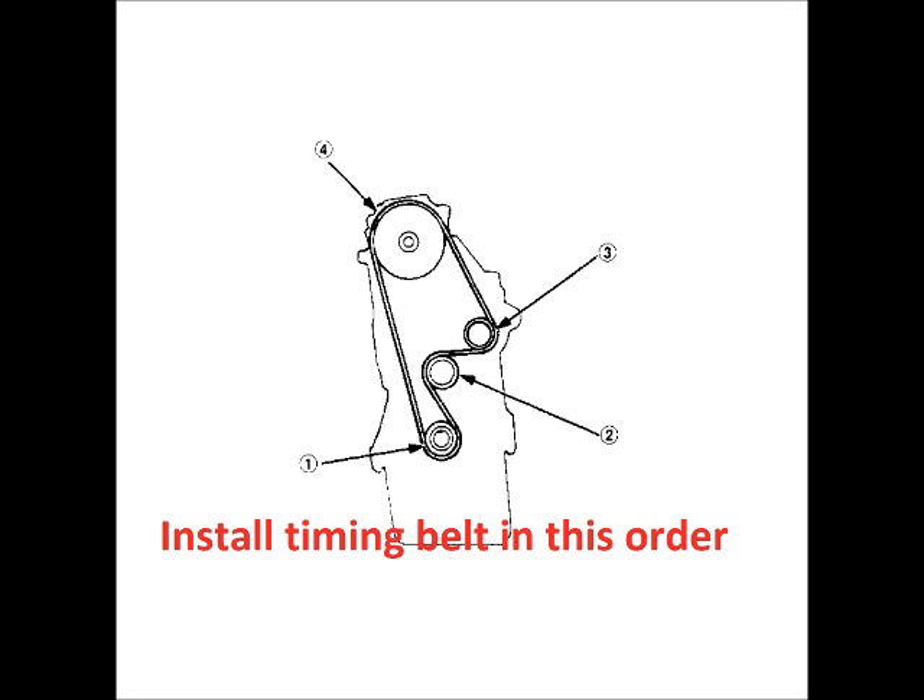Reinstall the tensioner — make sure you get it on the peg and don't tighten it down yet. I spoke with a Honda mechanic who has an identical car with 240,000 miles on it and he has not replaced the tensioner, so I chose not to replace mine. This car only has 105,000 miles on it. Install the new timing belt in the sequence shown on the diagram.